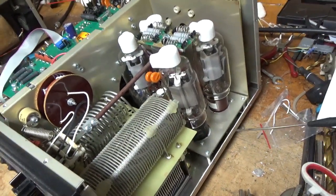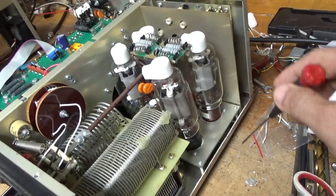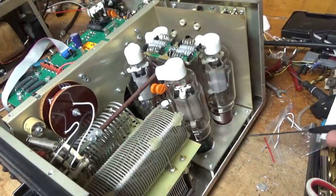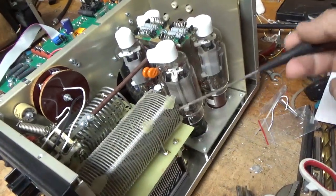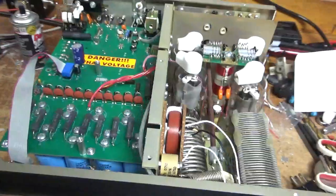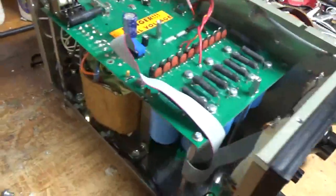The grids are not grounded, so I'll go in there and ground the grids, and put in gas discharge tubes for protection below the tube sockets. I'm going to check the air variable capacitors, check the rotary switches, clean everything really well, and check everything else over.